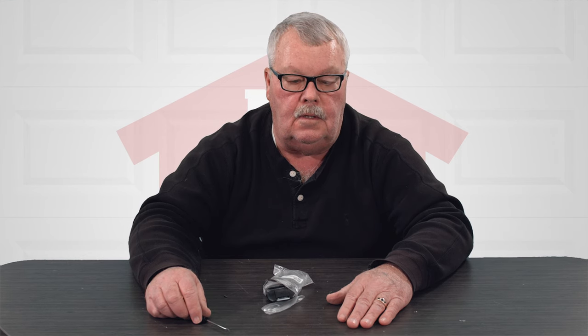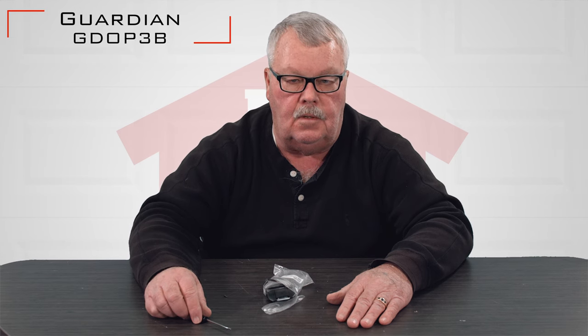Hi, I'm Mark with NorthShoreCommercialDoor.com. Today we're going to do a product introduction on a Guardian Technologies transmitter. This happens to be a three-button transmitter with a part number of GDOP3B.